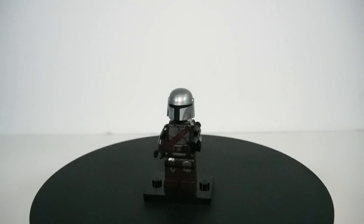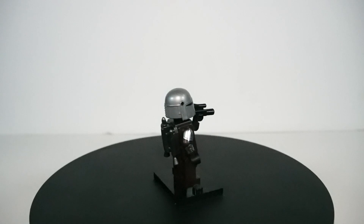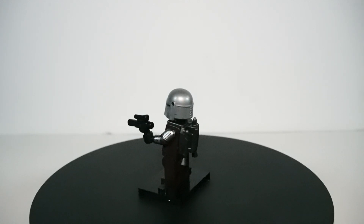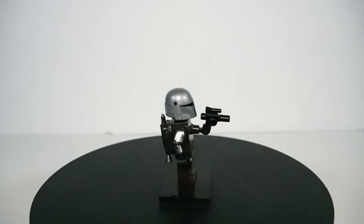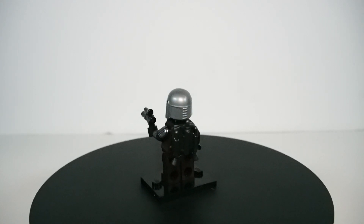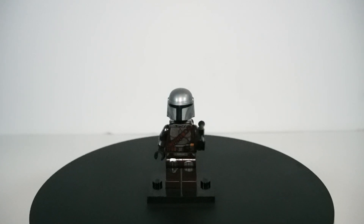This set's lone minifigure is of course Din Djarin from The Mandalorian. This particular version of Din is from Season 2. You can see that he has a full set of beskar armor that he receives from the Armorer at the end of Season 1. We do have the really awesome shiny detail printed on the torso, on the legs, and especially the really cool detail printed on the arms. You can even see the mudhorn signet on his right shoulder bell, which is really cool.